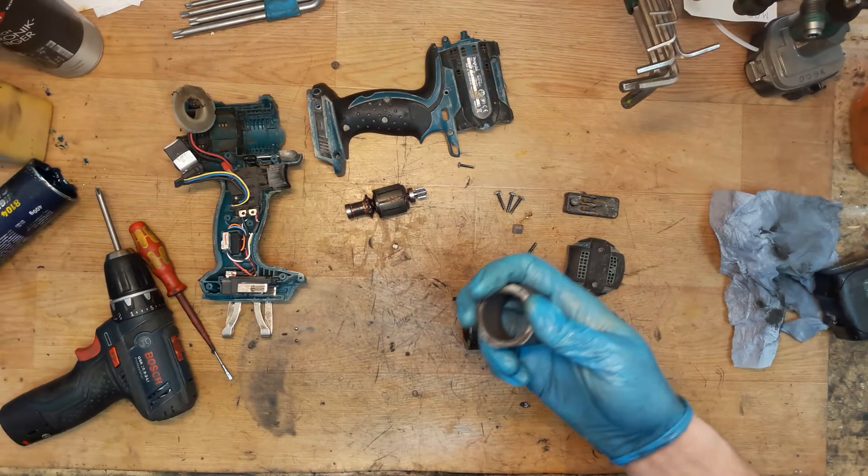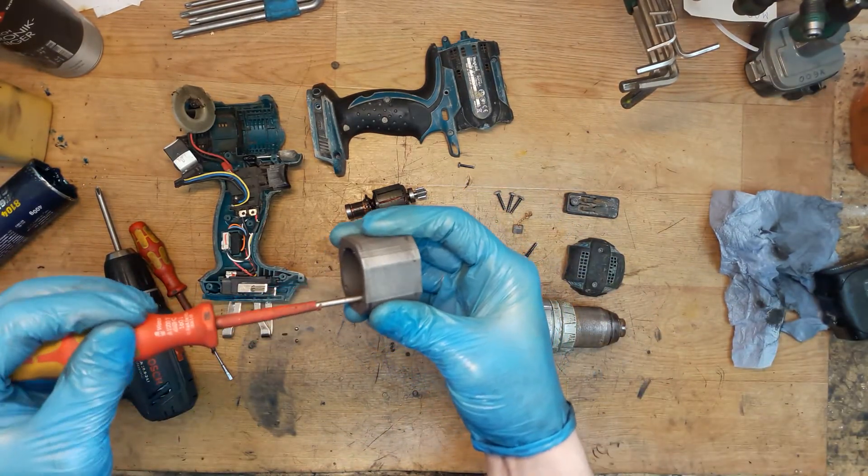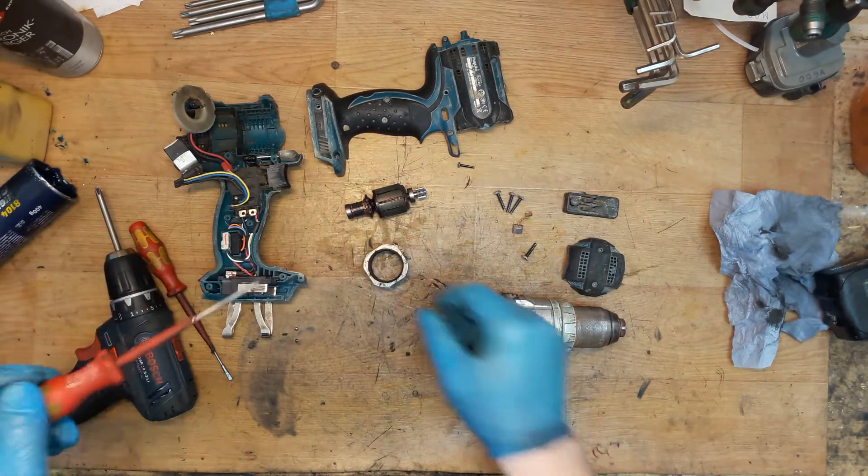Now the field — we need to check the field. If we take the metal screwdriver and check if the magnet is strong or not. It's strong enough.